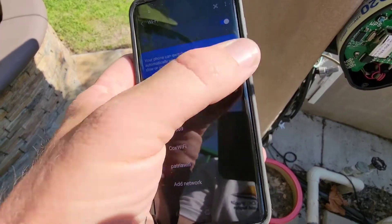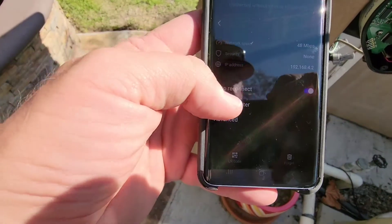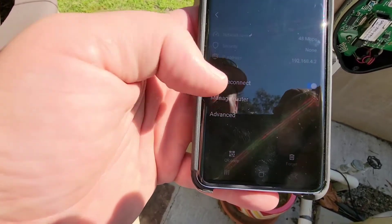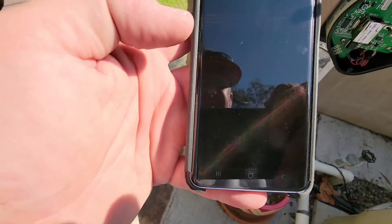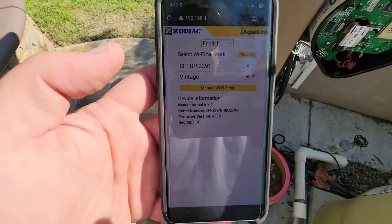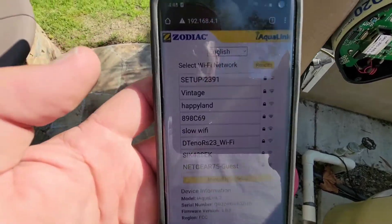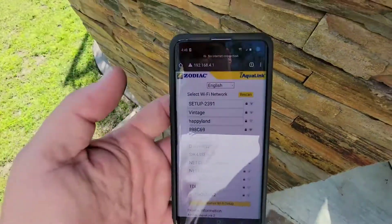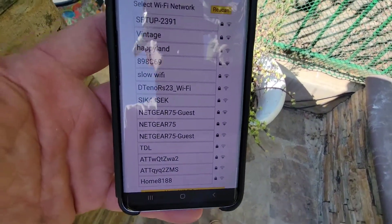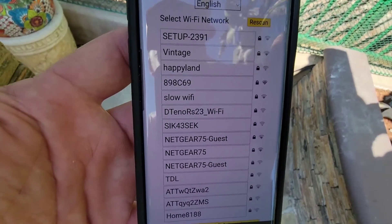Then we go into the settings. It's now displaying all the Wi-Fi networks that are available on this site. Now what you're going to do is select the Wi-Fi network that you want to connect to.